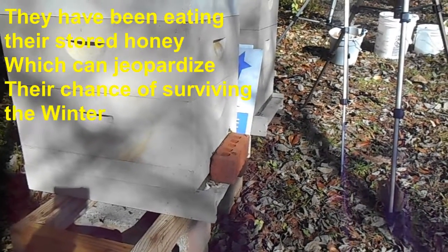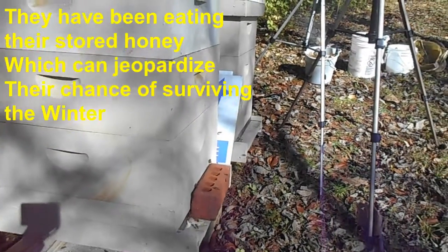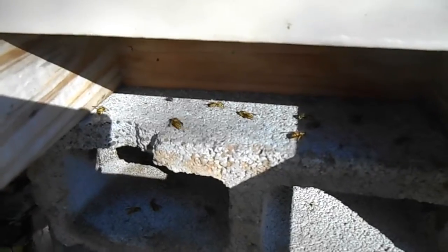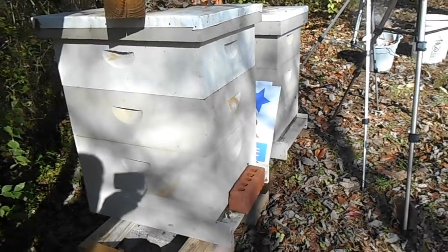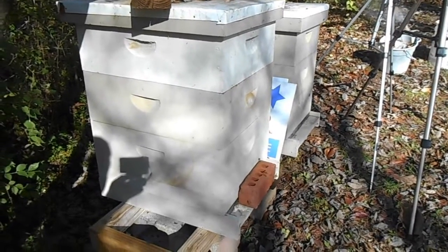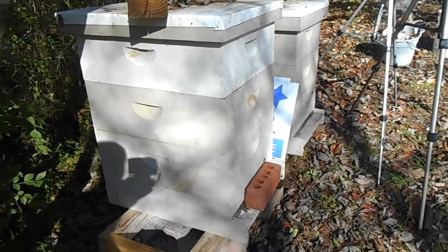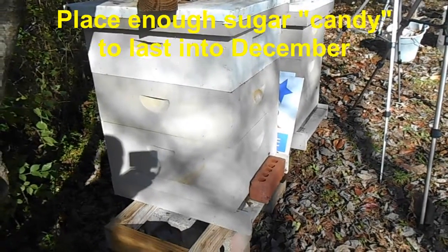I've got some sugar on there, and I just now noticed from this angle I'm able to see just an inordinate amount of yellow jackets right in there. We're going to open both of these hives up, check out the sugar stores, and feed them. Hopefully that will be enough to last them through December.